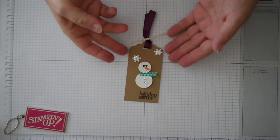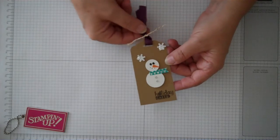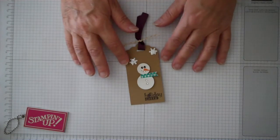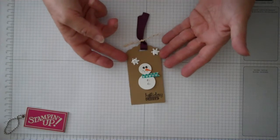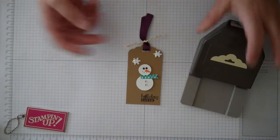Hi Stampers, Linda here from Stampin' Sista. I wanted to show you this really cute little holiday card that you can make for the upcoming Christmas season. It's really simple to do and it's so much more personal than going out and buying tags from the store. So I'm going to show you how to get started in making this with our scallop tag topper punch.